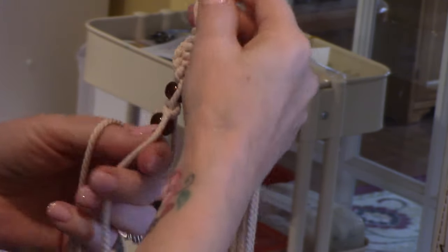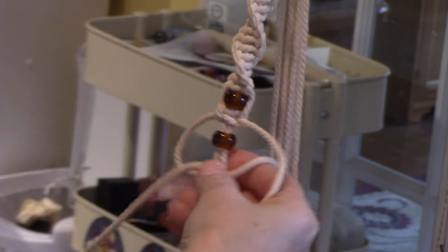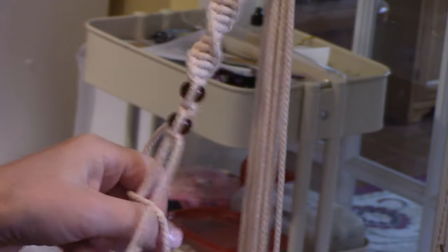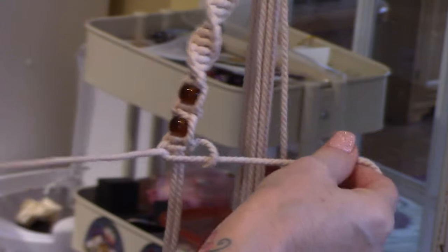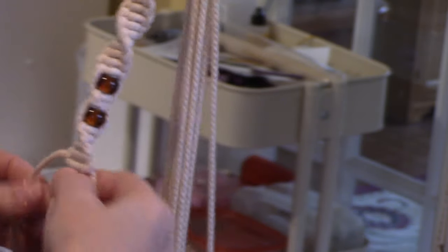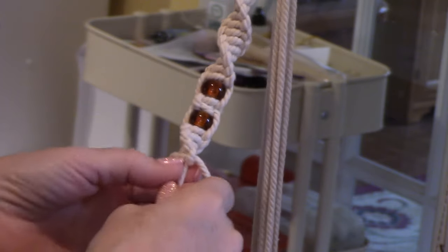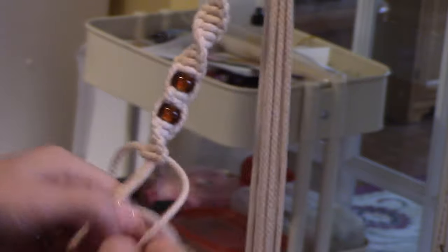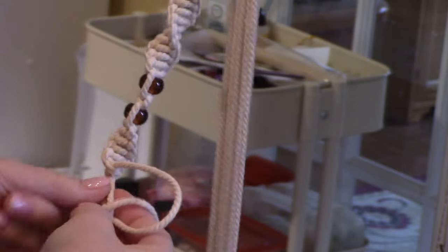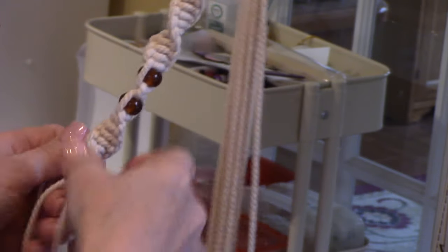Now we're going to spiral again. I did 15 spirals before, so let's do 15 again. Snug it up and just keep going — 1, 2, 3, 4, 5, 6, 7, 8, 9, 10, 11, 12, 13, 14, 15. I check it from time to time to make sure the cords don't get crossed. Even when it starts to turn, just keep going — you can turn it and make another one and it doesn't mess up. It's like magic, the magic of macrame.